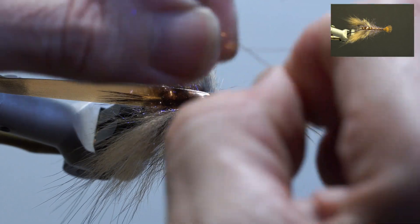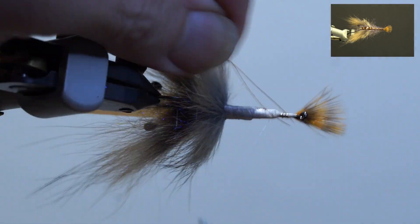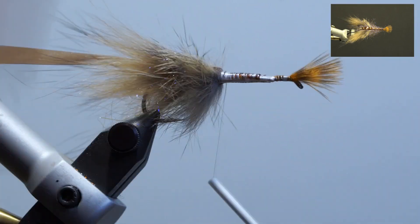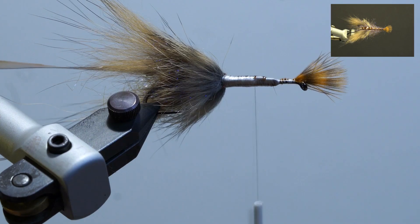Next, take the fine copper wire, double it, and secure it underneath the hook. Twist it with a shepherd's hook tool or something similar. Build up the thread, whip finish, and add head cement.